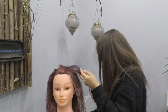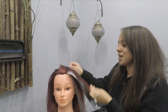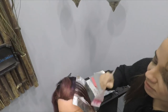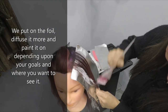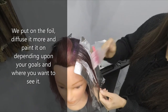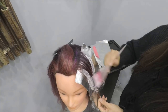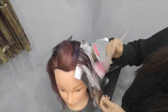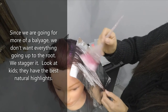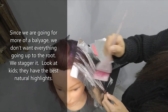We put it on — you can use a board, do whatever you need — and then just depending on where we want to see the lightness, we paint it on. Since we're going for more of a balayage, we don't necessarily want everything going up to the root. We just kind of snug it to give it that nice lived-in effect.